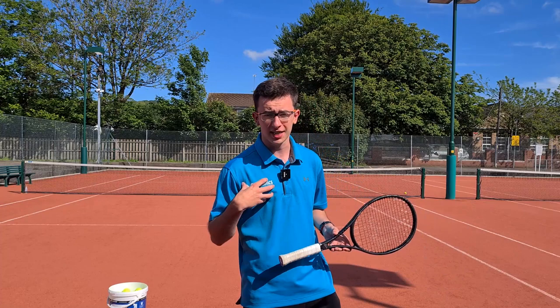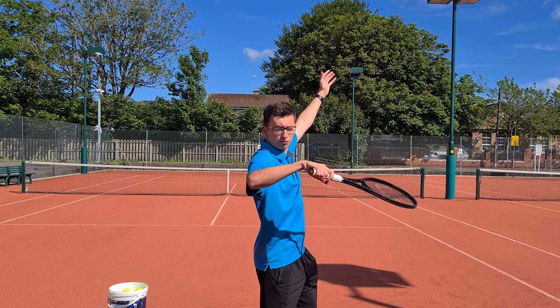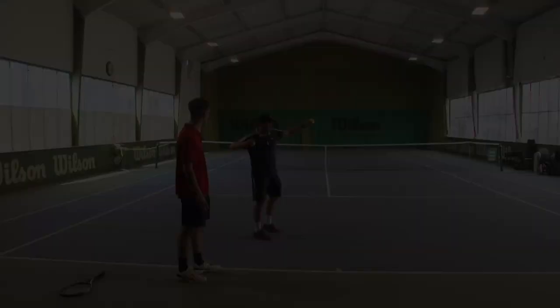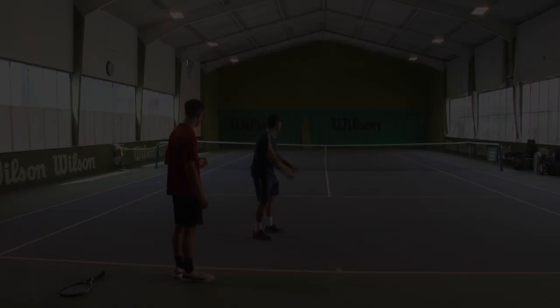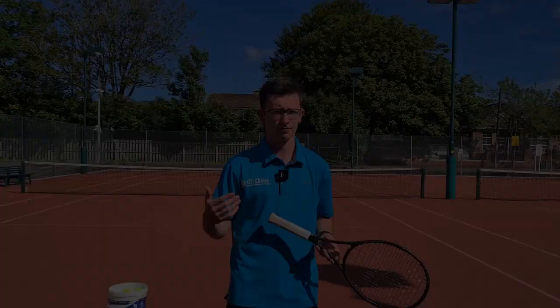A few years ago I had the problem where I would break the shoulder and elbow alignment. Ideally we want a straight line between the shoulders and the elbow, but my elbow was too far forward, and that hindered my ability to get into a sufficient racket drop on the serve. So I worked with Greg and Nadim in Munich — about three or four years ago — and they taught me how to throw a ball correctly.